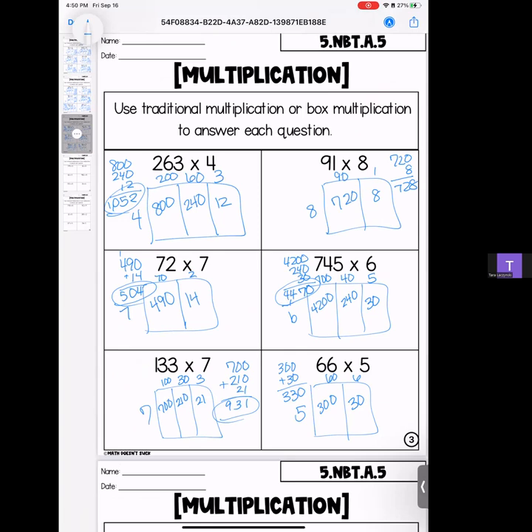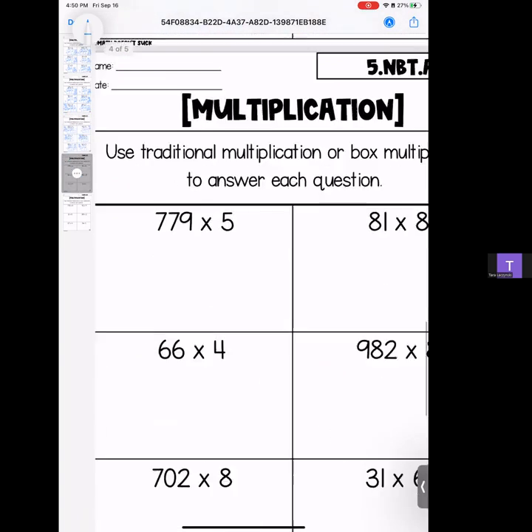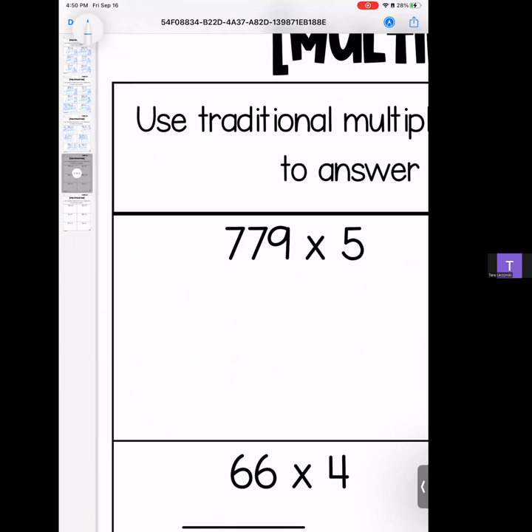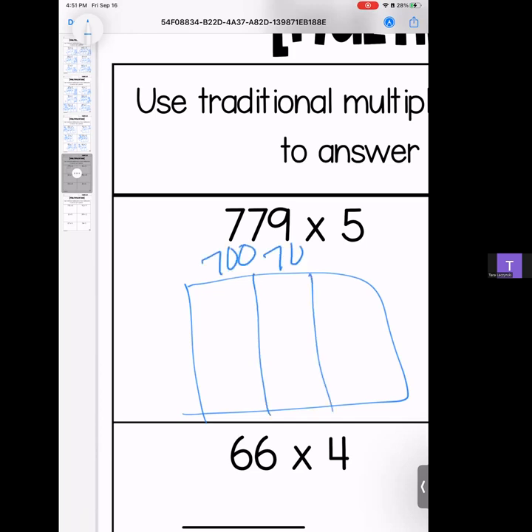There is always, always time for questions — you can also send a message. All right, my loves, we are on page four of box multiplication. Remember, if you don't like the box method, this video is not for you — hop on over to the other one that is working on traditional.